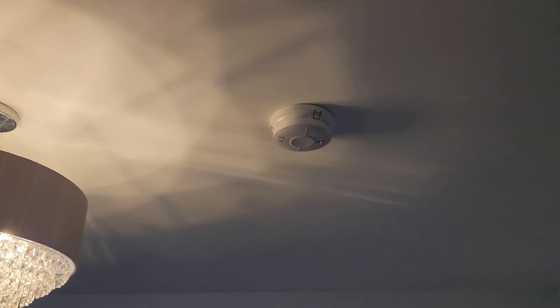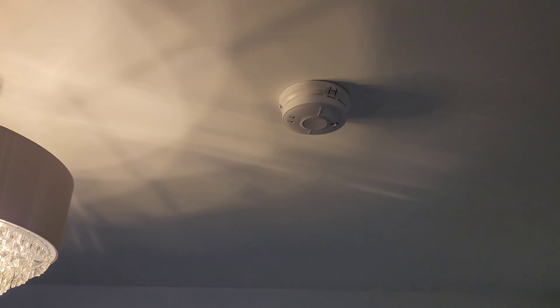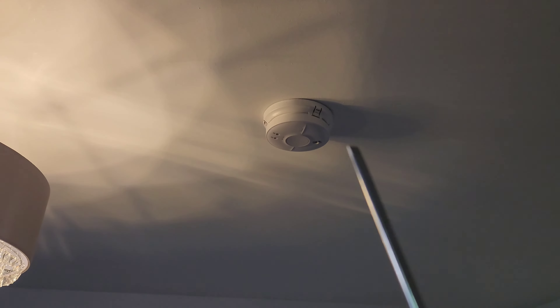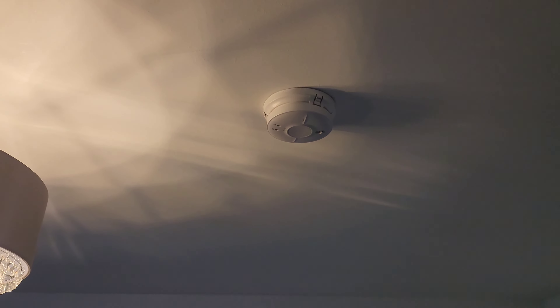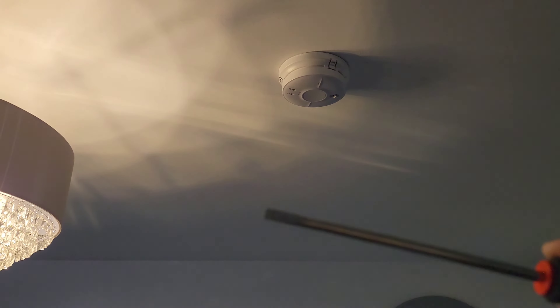Hello, welcome back to the channel. Today's video is going to be quickly showing you how to change the battery on one of these Fire Angel fire alarms. The first thing you need is a flat edge screwdriver.